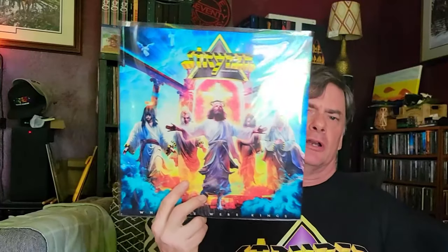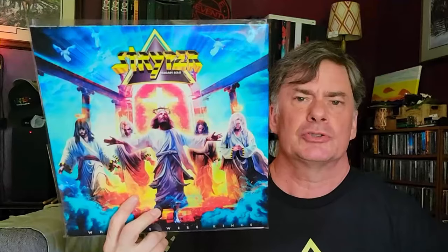Hey, Minor Community Chef here again. I know I'm a good week or more behind on this release, but I'm finally getting around to doing a video. I was waiting for an additional thing, which I'll explain in a second — talking about the new Stryper album, of course.